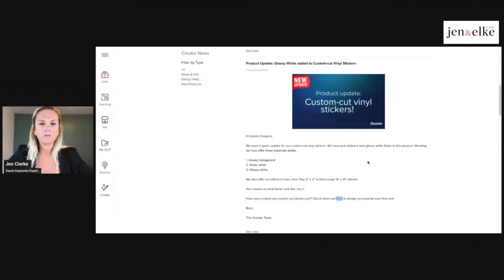In terms of the different styles and sizes, they offer sizes from tiny to extra large, and finishes including glossy transparent, matte white, and glossy white. When you're on the product page you can really play around with what's available. Let me open it up.